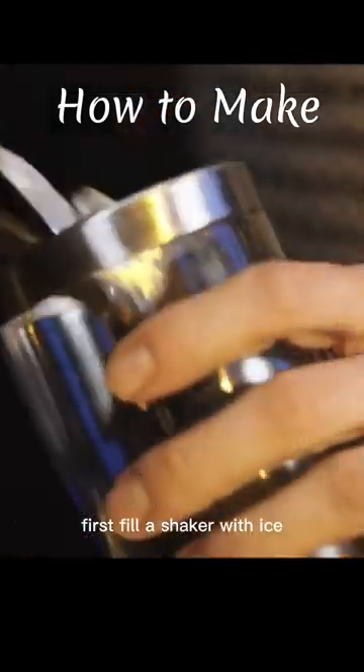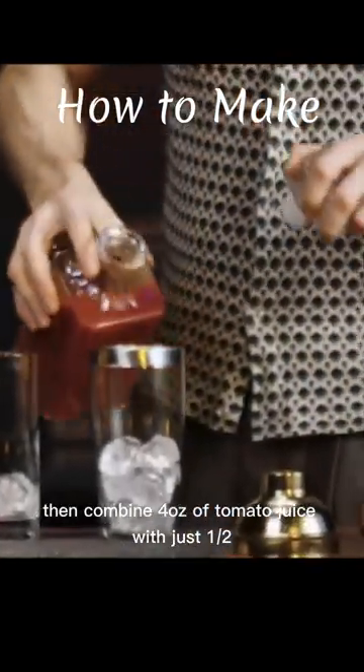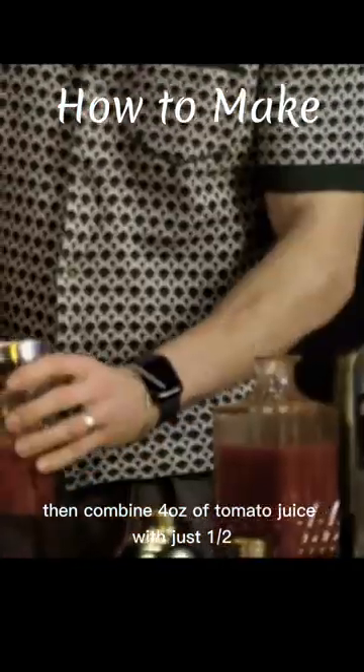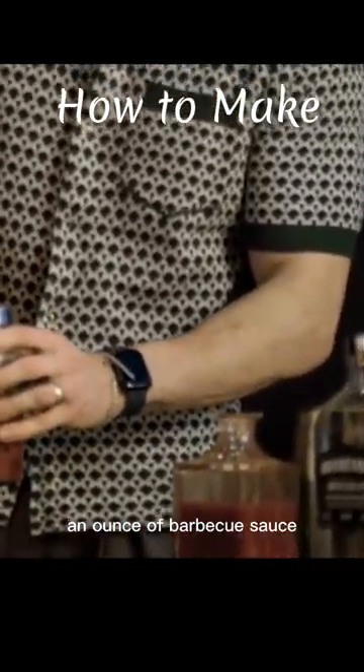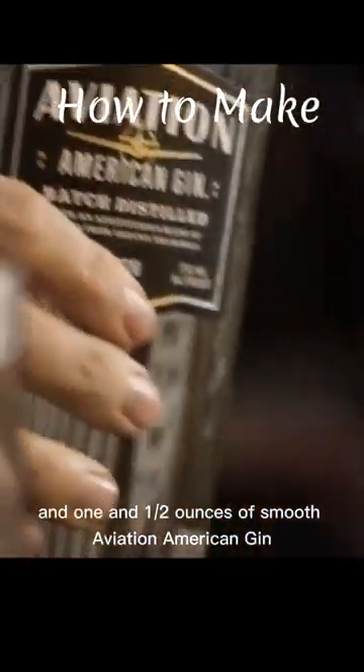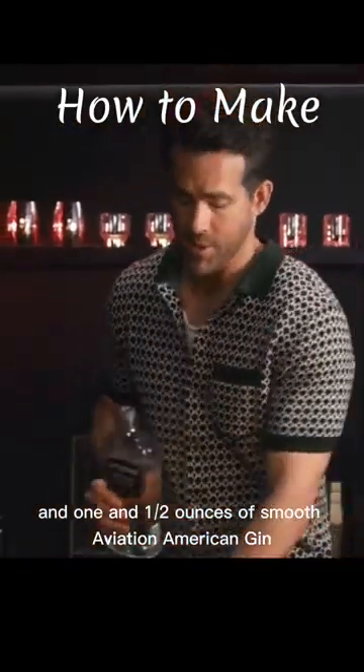First, fill the shaker with ice and combine four ounces of tomato juice with just a half an ounce of barbecue sauce. Then you're gonna want to put a little squeeze of lemon in there and one and a half ounces of smooth Aviation American gin.